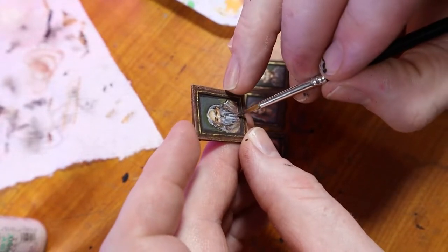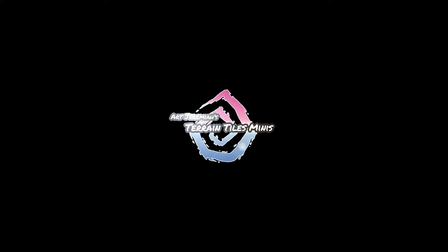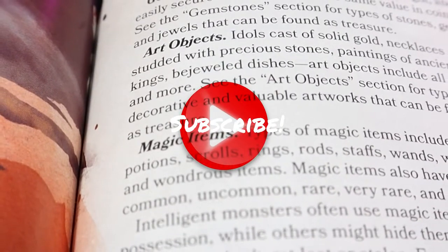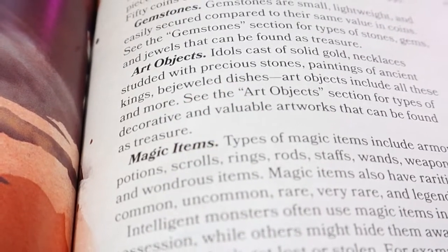Today we're going to be making fine art for our dungeon. How are you today? Art Jeremiah here. If you want weekly inspiration and haven't done so already, please subscribe to the channel. It would be much appreciated.